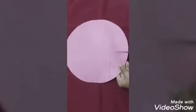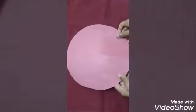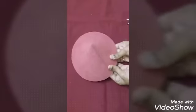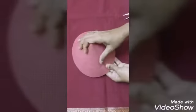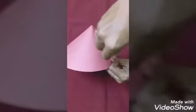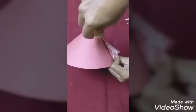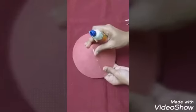Take the big red circle we cut and cut it from the edge to the middle. Then adjust the size of the circle to match your head size by reducing it. Paste both edges of the paper together carefully and let it dry for five minutes.